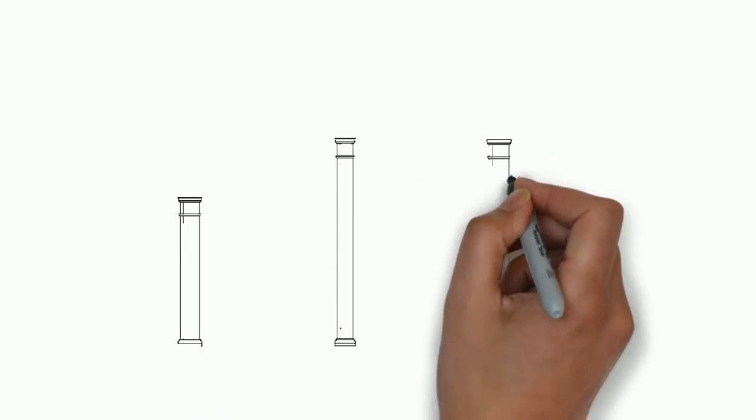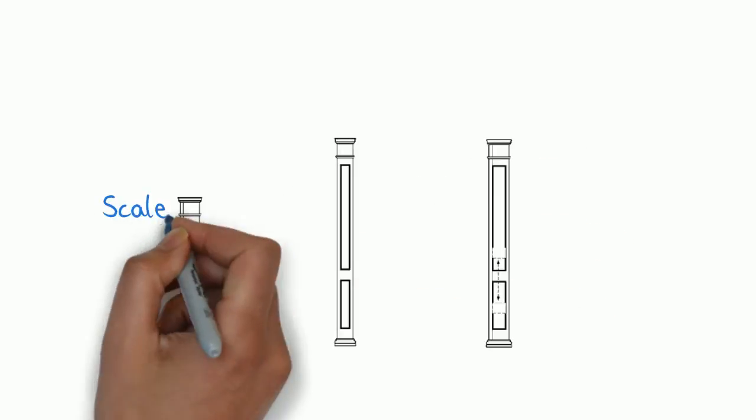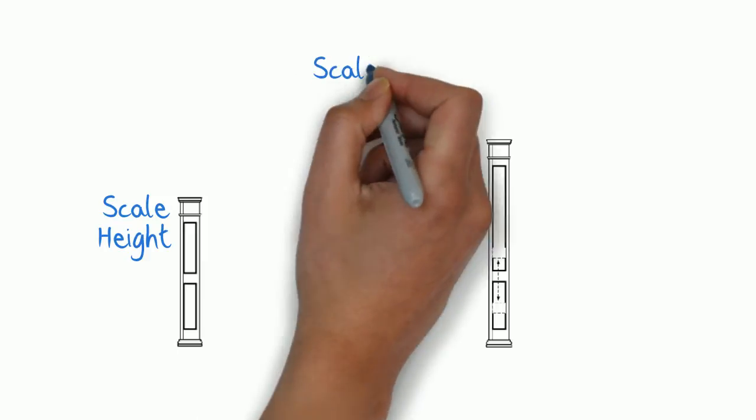Need a different size? We'll scale down the column height or width. We can even adjust the rail brakes to accommodate banisters and cabinetry. It's that simple.